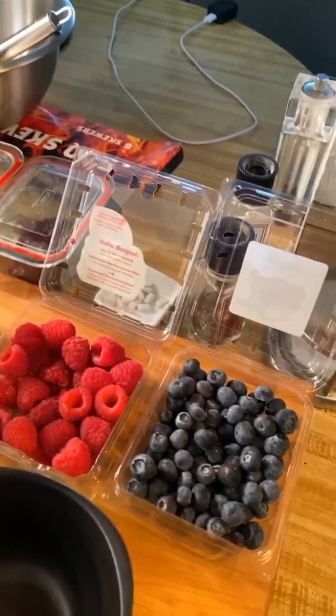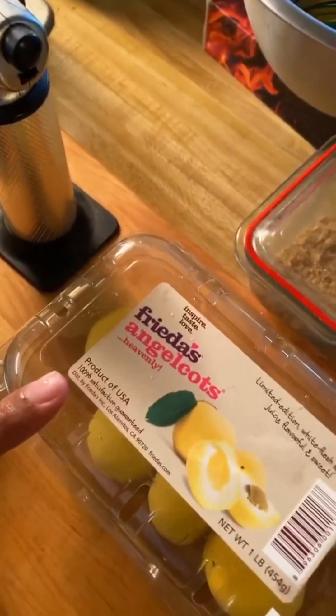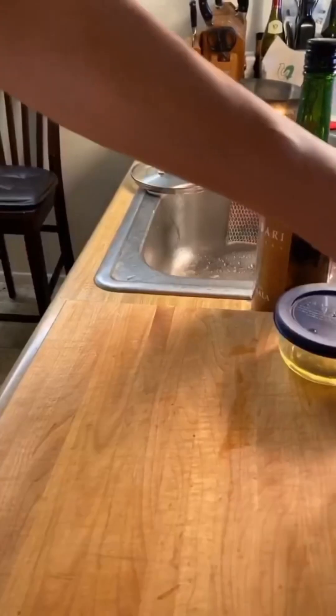For the fruit I'm going to use blueberries, raspberries, and then I found these angel cots — they're like a white-fleshed apricot. They call them angel cots and they're pretty remarkable. I tried them already.